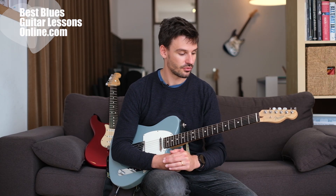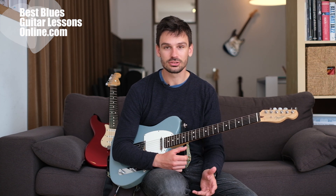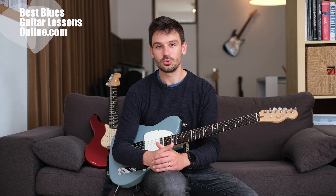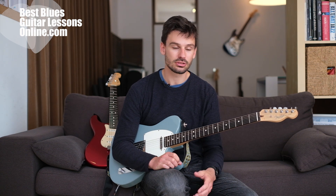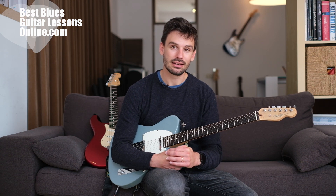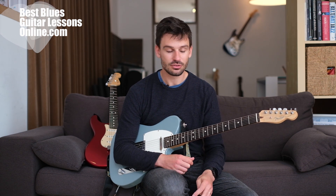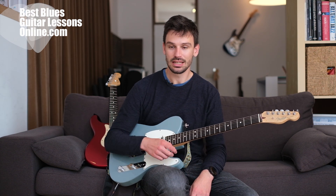Let me know in the comments which guitar you prefer — Telecaster or Stratocaster. If you like this video, subscribe to the channel to get all the new videos. Also, if you haven't visited bestbluesguitarlessonsonline.com, there are plenty of free resources on the topic of blues guitar playing. You can also reach out to me in the comment section and let us know which kind of instrument you prefer — the Tele or the Stratocaster.